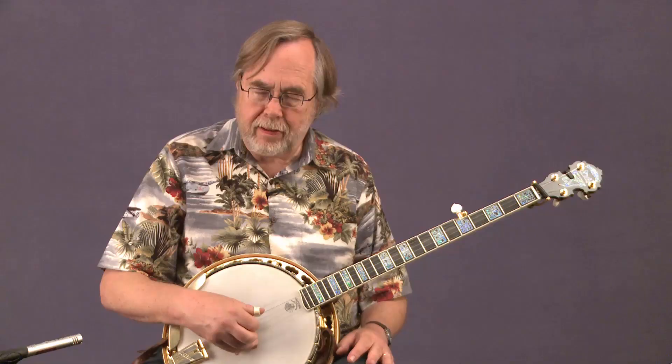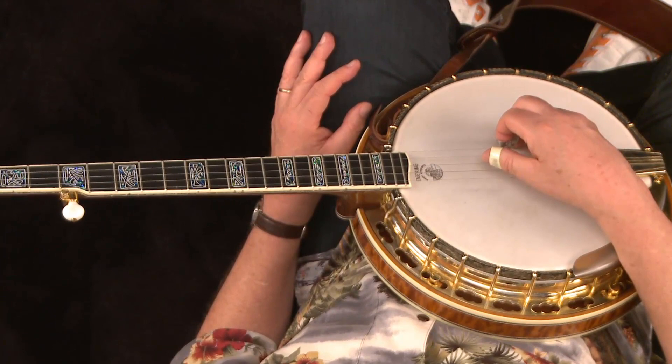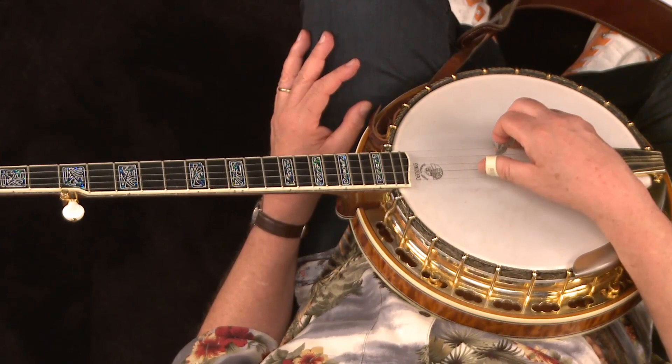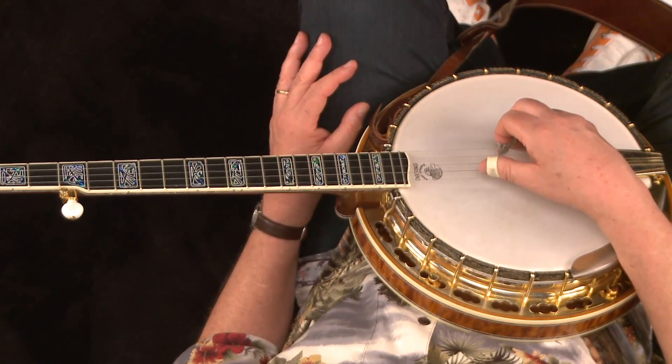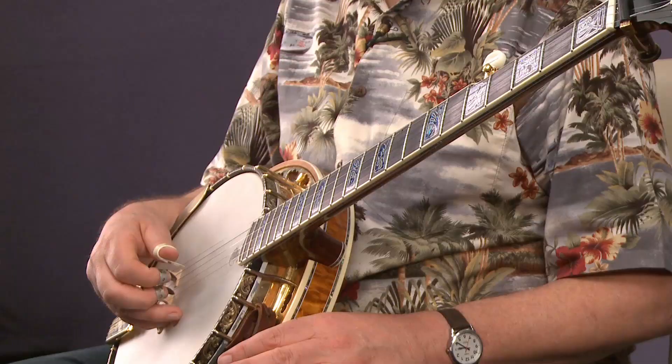You can hit other strings — it doesn't matter which strings you hit for it to be called an alternating thumb roll, as long as it's thumb, index, thumb, middle. Now you can vary it: instead of starting with the third string, you can start with the fourth string. All the other notes can stay the same. So instead of third, second, fifth, first — you could try fourth, which is the lowest note before the short string, the fourth string open. So: fourth, second, fifth, first.